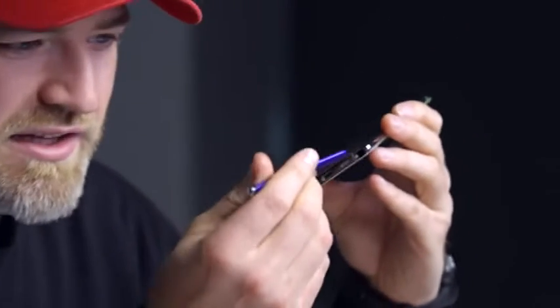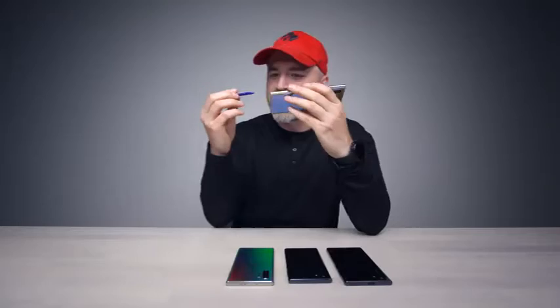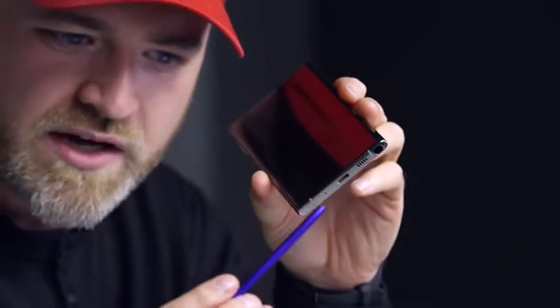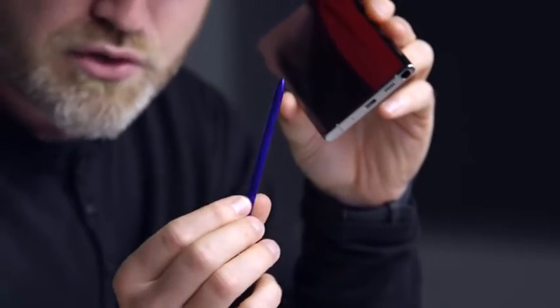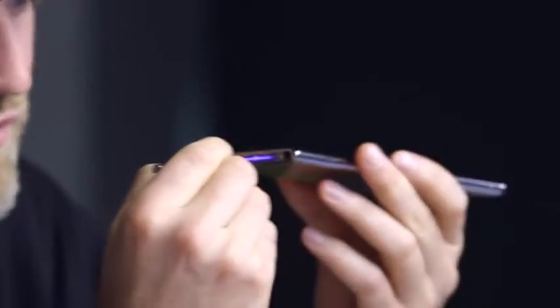Now of course it's the Note series, so you've got the pen included on all these devices. Apparently it's a new design — Will was telling me it's a unibody construction, so I guess it's a little more sturdy. This one is in a cool chromish, bluish, purplish color. It's got the button on the top, and it feels sturdy.